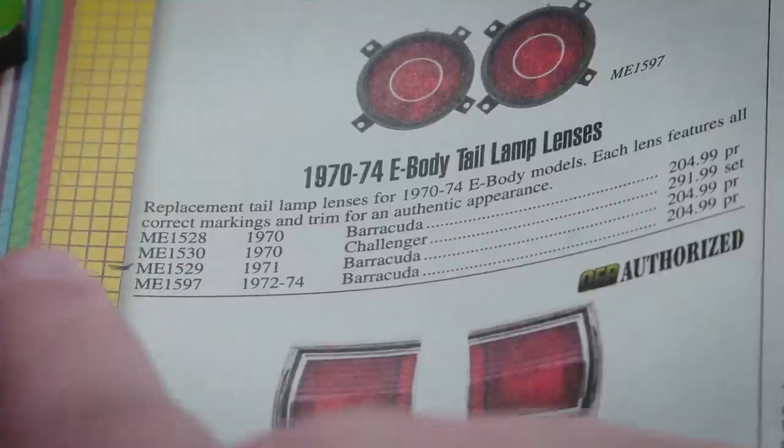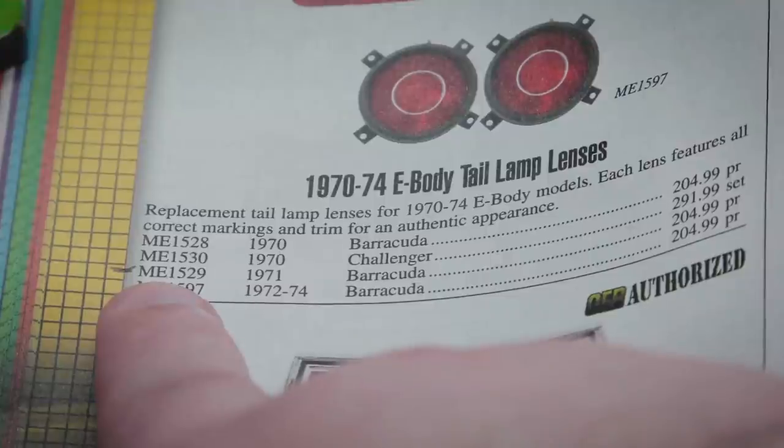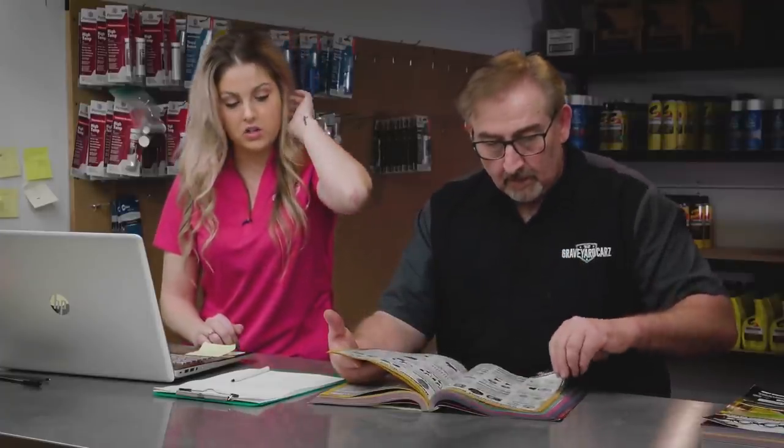Tail light lenses — another great example. These were unavailable for a long time. Old ones get warped and sag from heat, especially in hot climates like Arizona. Now Classic makes them: brand new, perfect, and licensed by Chrysler — authentic restoration parts. They'll go with new lenses and new bezels so the back of the car really pops. Michael Echo 1529 is the tail light lens for a '71 Barracuda. The bezels are also available now. So much stuff is being made now that you could darn near build a car out of one of these catalogs. Classic Industries does their own manufacturing, so other companies are often just reselling what Classic makes — go straight to the source.